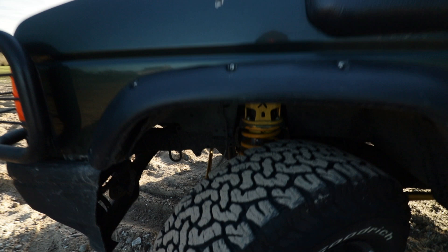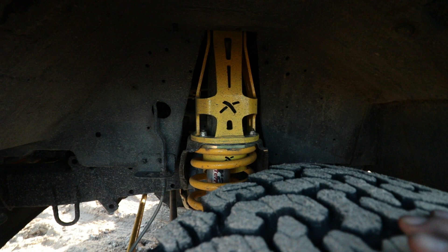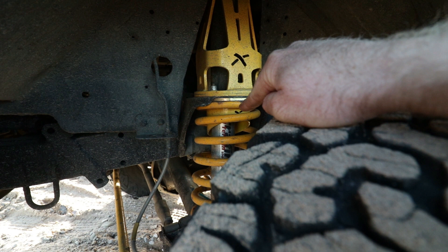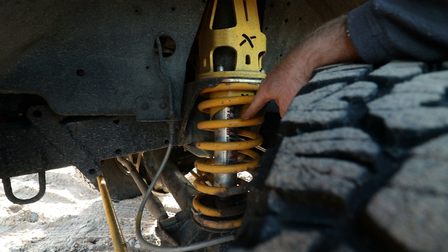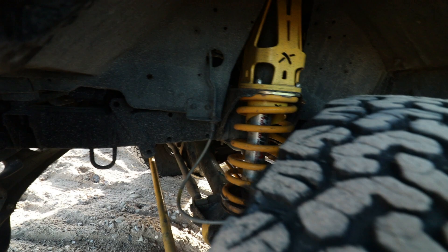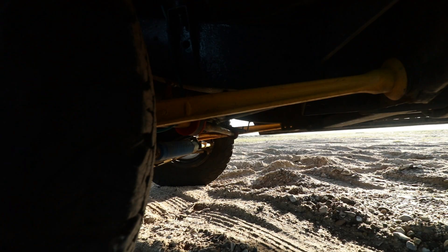Under here for the suspension, we have heavy duty Rattle X shock turrets and dislocation cones. The springs are Britpart heavy duty plus 2 inch, and the shockers are Terra Firma - I think they're standard height Terra Firma. We've also got the Terra Firma extended brake lines. Standard Land Rover arms, just painted yellow.